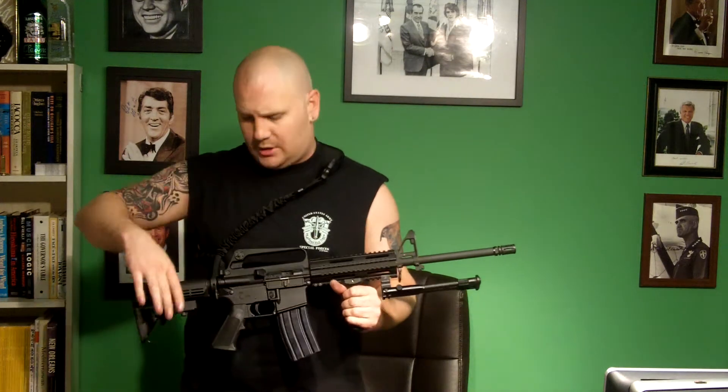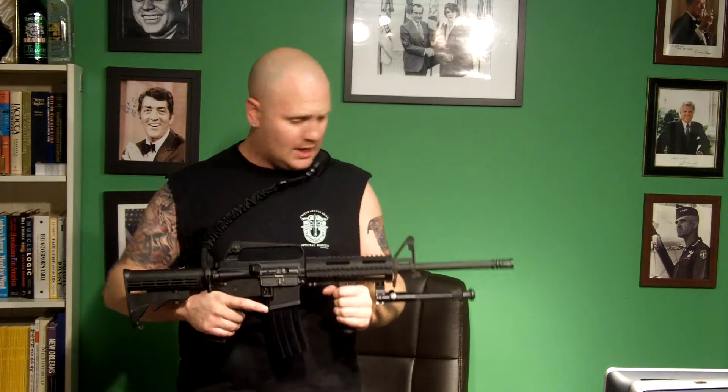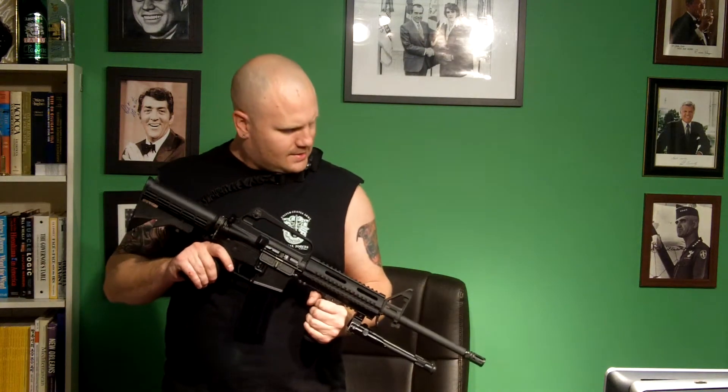We call this an M4 variant. It has a collapsible stock similar to an M4. It's got a forward grip. It's got rails around it, so you can mount some lights, some optics, lasers, things of that such. I'm a traditionalist, and anybody who knows a Marine with an iron sight, a couple hundred yards can easily hit center mass. So I personally go with the iron sight versus some of the optics and things you'll see out there in the market today.